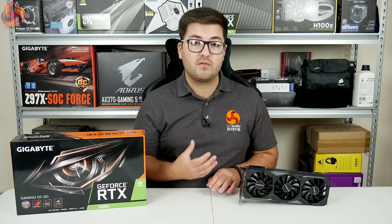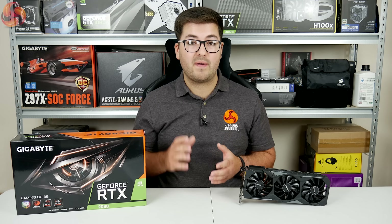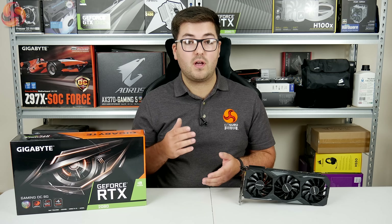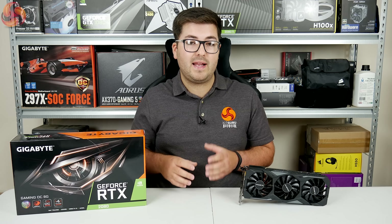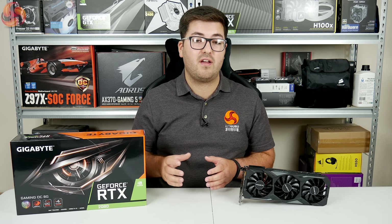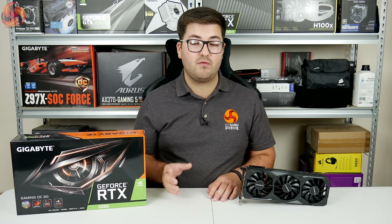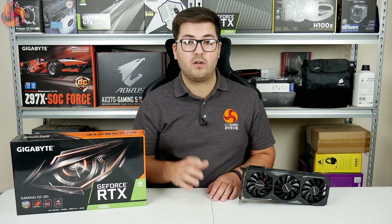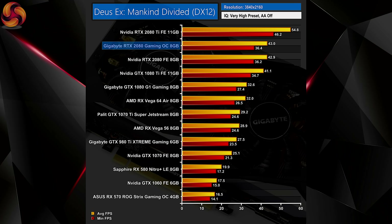Moving on to performance — this is our first aftermarket RTX 2080 card, so we're comparing directly to the Founders Edition 2080. We are running the card with OC mode enabled at the 1830MHz boost clock. We're showing 4K charts here, but 1080p and 1440p charts plus our full testing methodology are available at kitguru.net. Looking at 4K performance, apart from Deus Ex, the Gaming OC comes in just behind the Founders Edition in raw FPS.